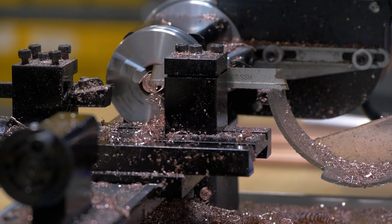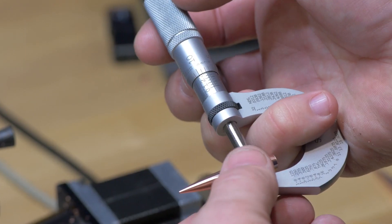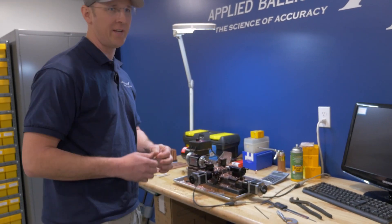Let's see how this one turned out. It's a .30 caliber bullet, so we have .308. This one's right on according to my measurement. We're gonna hand this over to Al, and at his station he can do a much better job measuring the entire bullet.